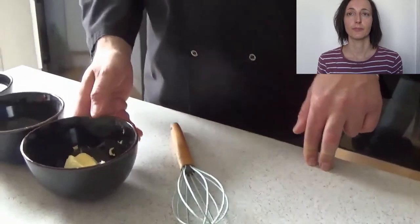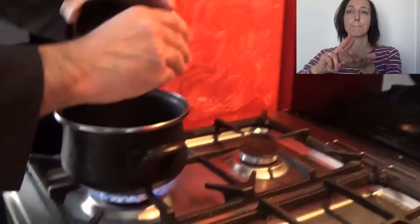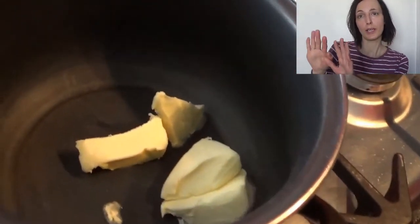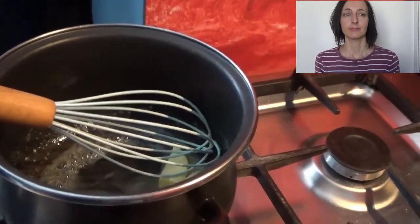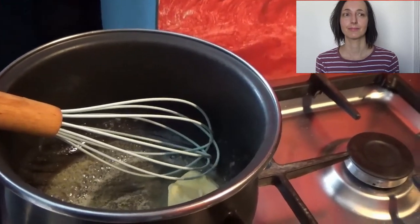What we are going to do: we take the butter and put it in the pan. We are waiting for the butter to melt. Use medium heat.